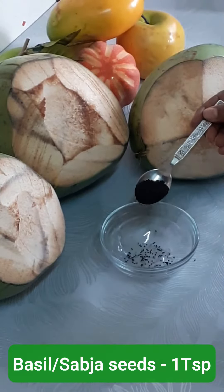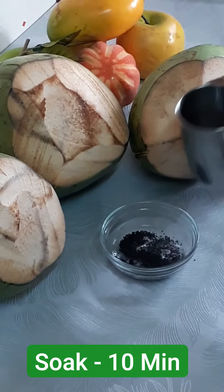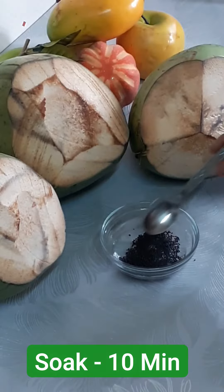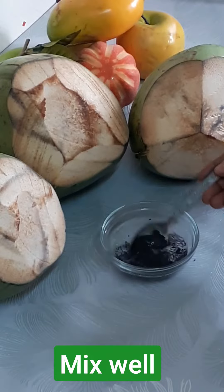For this recipe, we need to take 1 teaspoon of basil seeds or sabja seeds. Soak it in 5 to 6 teaspoons of water for at least 10 minutes. Sabja seeds has numerous health benefits — it keeps our body cool and aids weight loss as well.